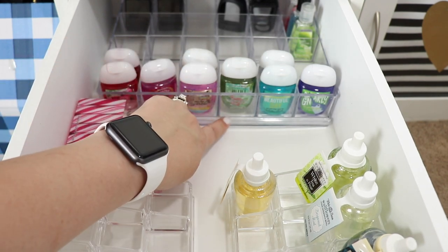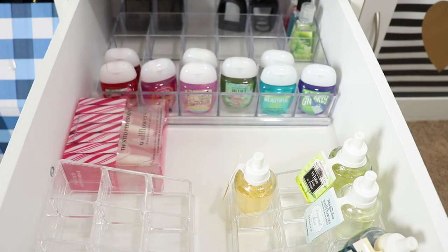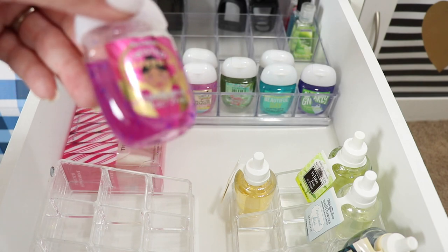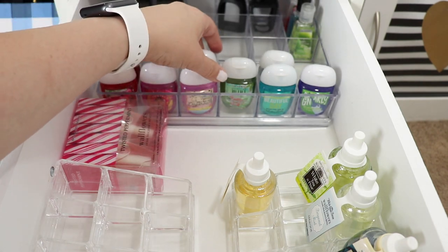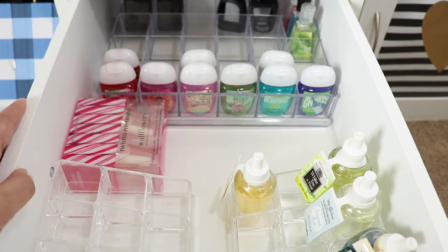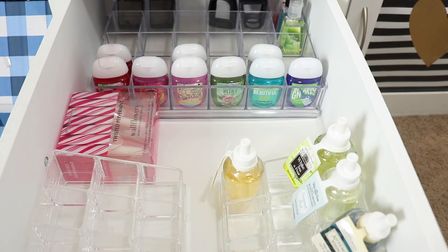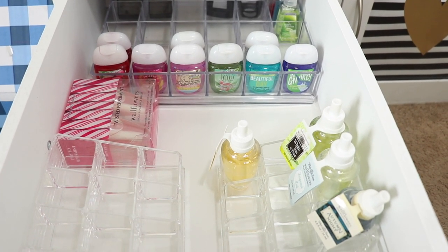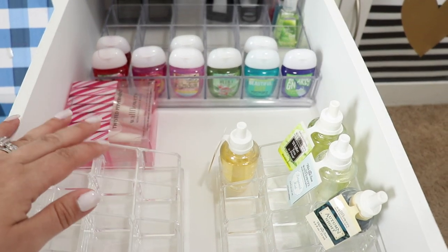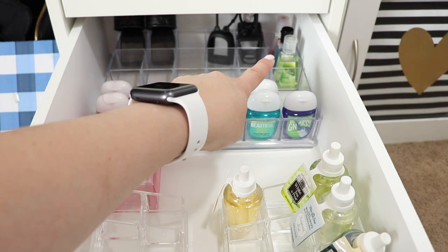Also in this drawer in the back, which you can't really see, I have some old hand sanitizers in the old style bottle that I need to use up, some holders, and wallflower plugs I'm not using currently — I have a whole bunch of marble ones around my house right now. I also have a two-pack of Twisted Peppermint I bought for Christmas and didn't use, but it fits perfectly there so the organizers don't slide around when I open the drawer.